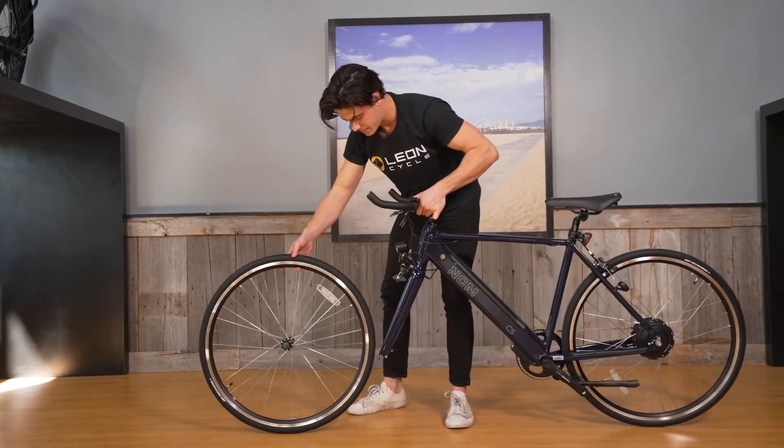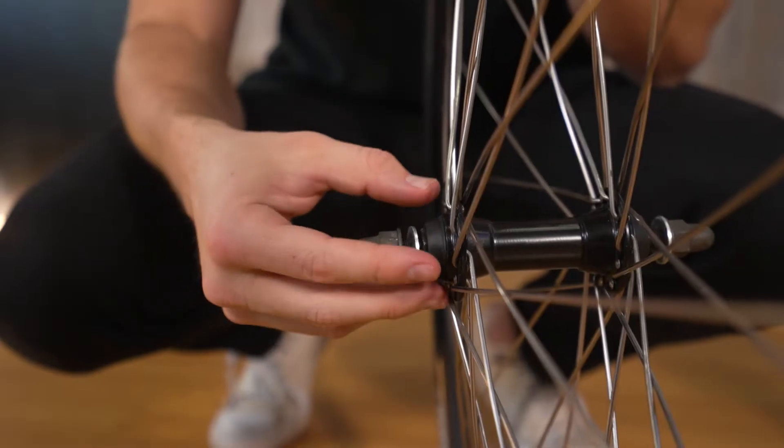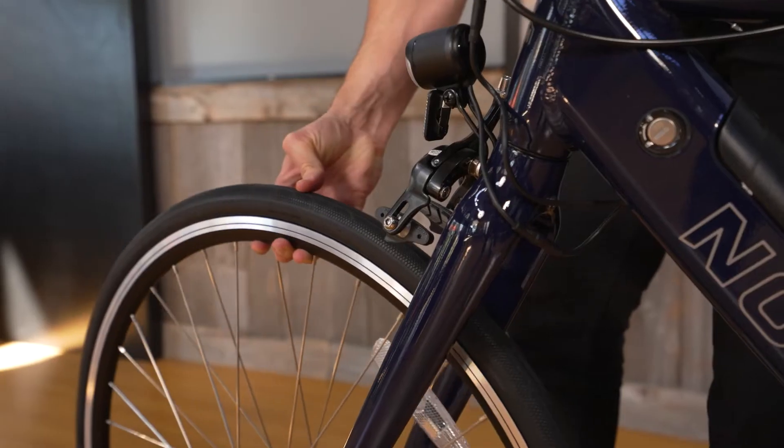Now we are going to put the front wheel onto the bike. Loosen the nuts on the wheel. Remove the protective cap on the fork and insert the front wheel.